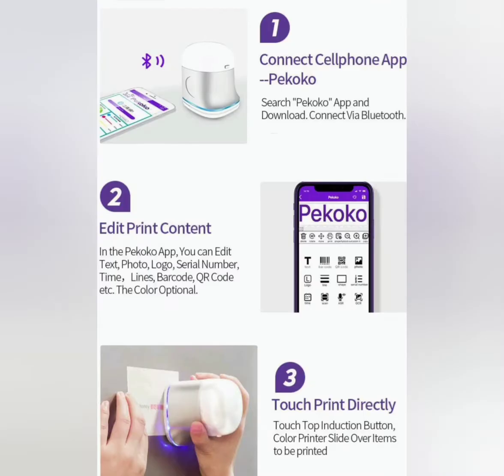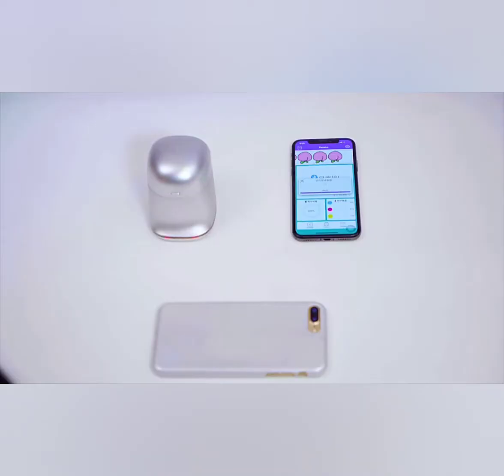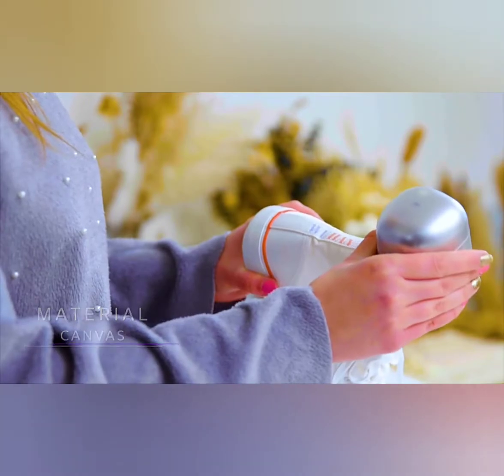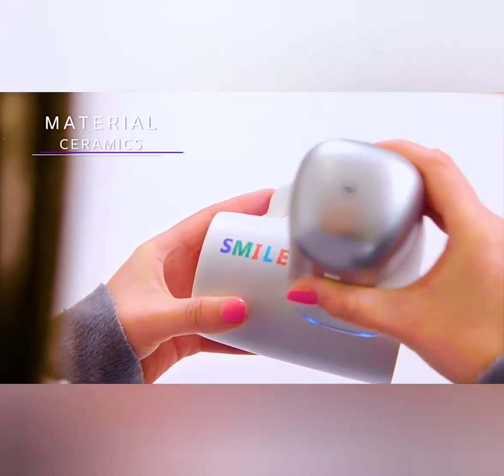It makes precise prints on virtually any material, including paper, metal, textile, plastic, wood, leather and many more. It even prints on rough surfaces, turf surfaces or uneven surfaces.